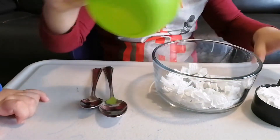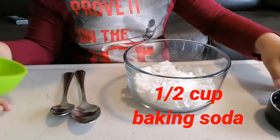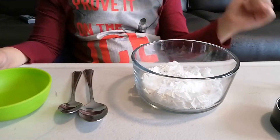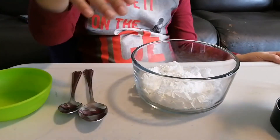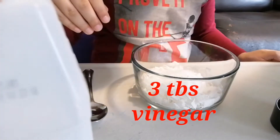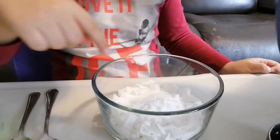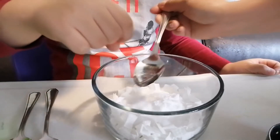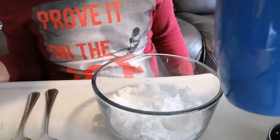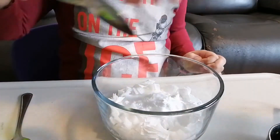That's half a cup of baking soda — put it all in. And three tablespoons of vinegar. I'll put the vinegar for you. Oh, you gotta be really quick — see that? It's the reaction! It's bubbling — now it's reacting even more. Mix them all together using your hand.